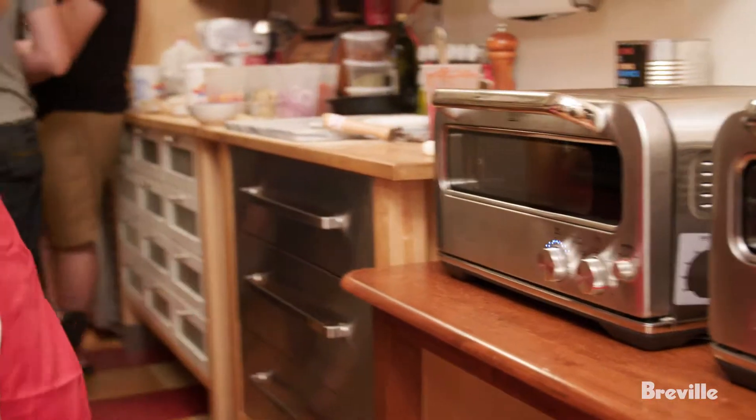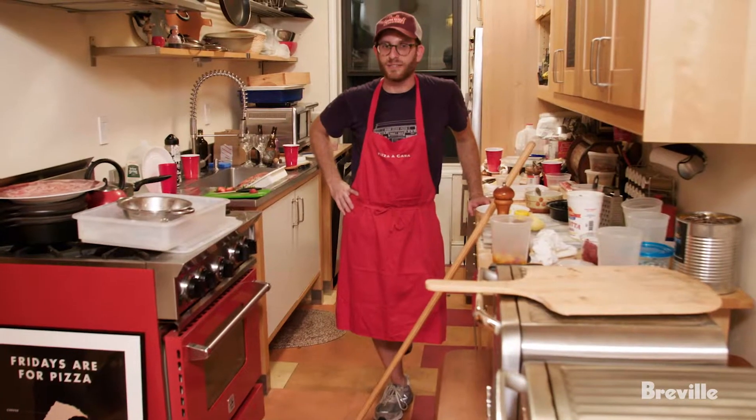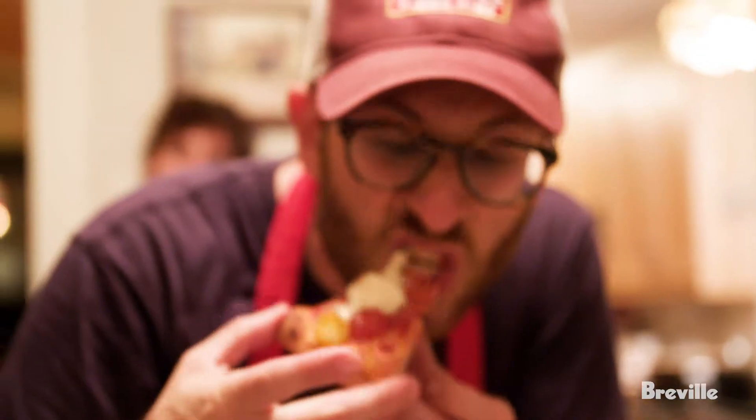Look at this — doesn't it look like John's Pizzeria? It really does. I'm exhausted but I'm delighted. The crust came out great. There was flexibility, there was crunch, there was levity to the inside. Really, really happy.